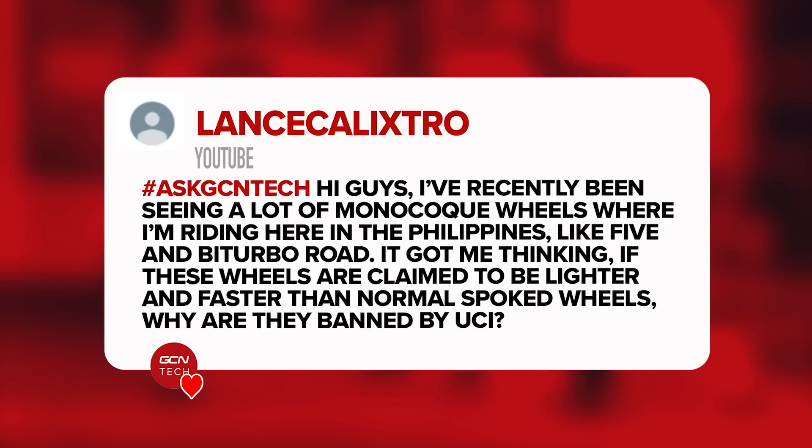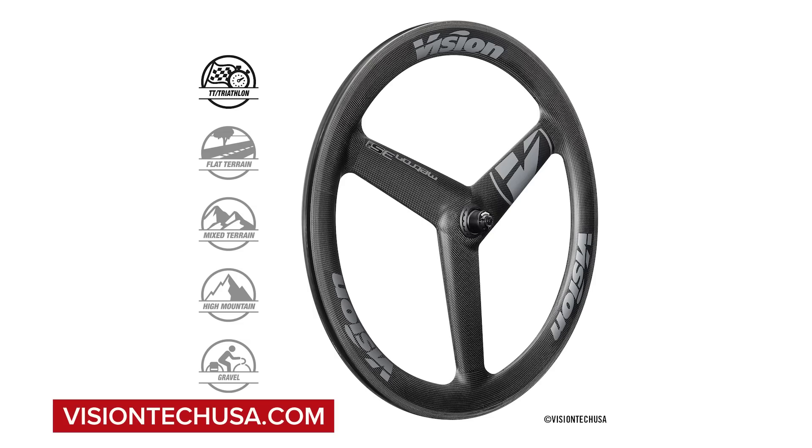Next up is a question from Lance Calixtro. They say: Hi guys, I've recently been seeing a lot of monocoque carbon wheels where I'm riding here in the Philippines, like Five and Biturbo Road. It got me thinking — if these wheels are claimed to be lighter and faster than normal spoked wheels, why are they banned by the UCI? The UCI set their own rules and regulations and as such they can decide things like the maximum rim depth and the minimum number of spokes a wheel has to have. It also has to be tested by the UCI for approval so that it meets all their rules, including things like resistance to impacts.